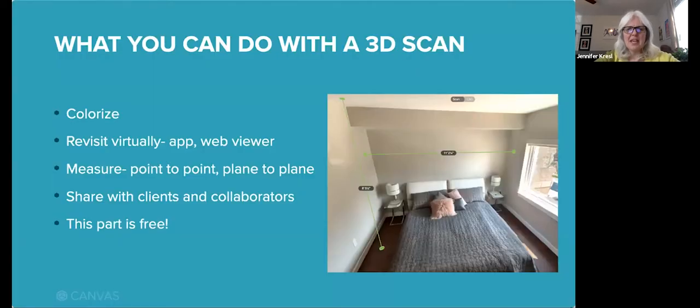When you've captured a 3D scan with Canvas, you immediately have an accurate 3D model on your device. At that point, you can colorize it and revisit it anytime, either in the app on your device or in our web viewer. You can measure any two points in the scan so you never miss a measurement again. You can share your scan with anyone — they can also view and pull measurements as well. You can do all of this at no cost.